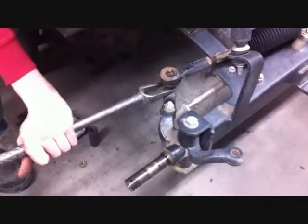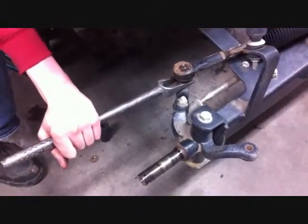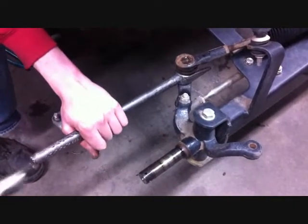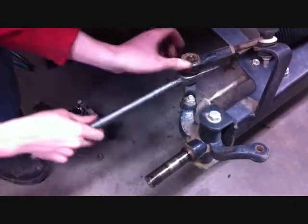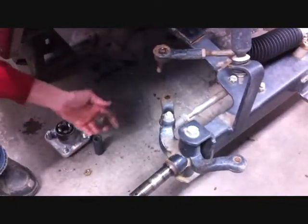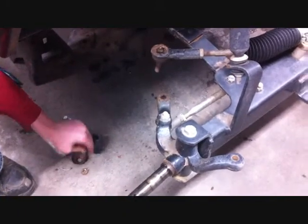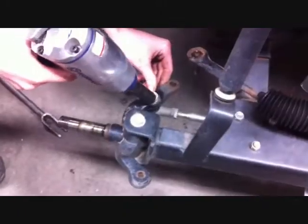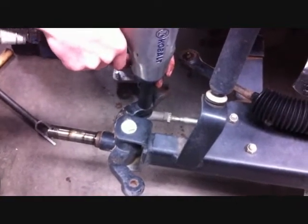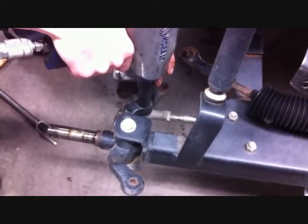Now we've got to remove the tie rod from the spindle — we're using a ball joint splitter. If you don't have one, you can just tap on the side, which will allow you to bring it up also. Save the cotter pins and the nuts for reinstallation. Using a 5/8 socket, remove the nut that's holding the drag link or your main tie rod from the spindle.